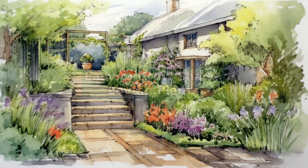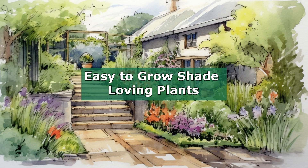Hello, I'm Rosie Hardy. This is Rosie Hardy Gardening. Today I'm going to do a few herbaceous perennials that are easy to grow in shade.